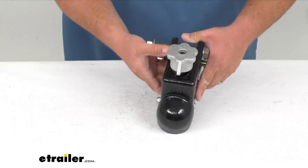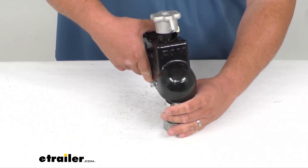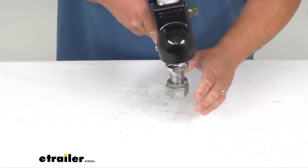If you were to put a ball in — a two and five-sixteenth inch ball, I'm going to pull one out here just for demo, this is not included — once that ball is on there and you're hooked up to the trailer, you simply twist it back. It locks down into place and now the ball is secure.